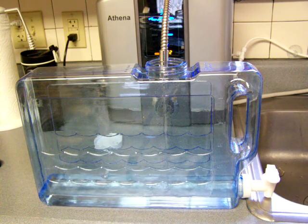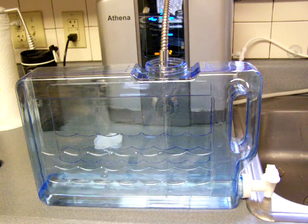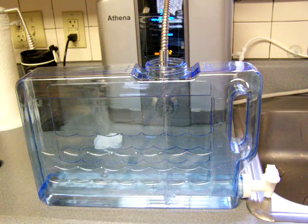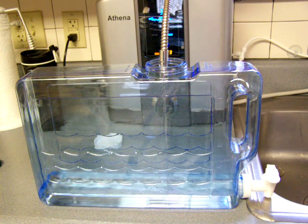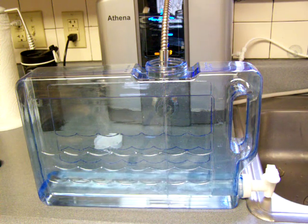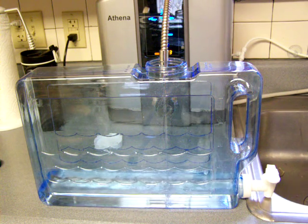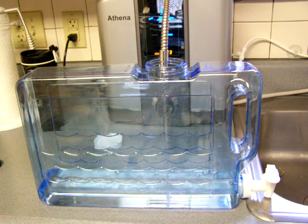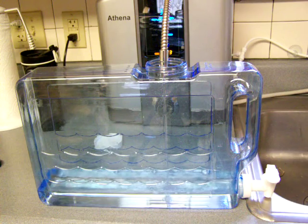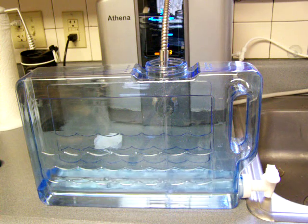If you put a reverse osmosis system in, are you going to be able to get a significant amount of water at a time, or is it going to be somewhat of a hassle? The flow rate has to stay at a certain level. I've got it operating at a level three alkaline water level, which is probably about a 10 pH.